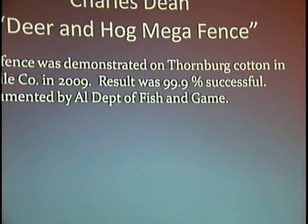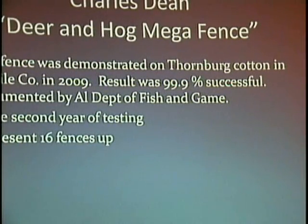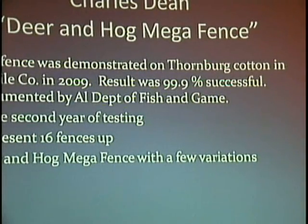Last year the Cotton Commission funded a test. We did it with Andy Thornburg in Mobile County and it was monitored by a game warden. It was ninety-nine percent successful. This year we have 16 of these fences up — the Soybean Commission, Wheat and Feed Grain — and as of yesterday all 16 farmers were happy with their fences.